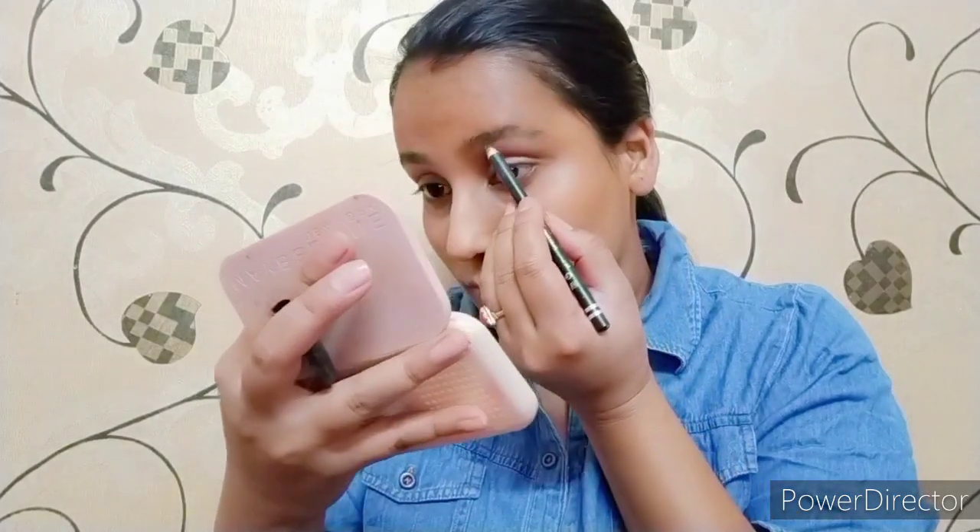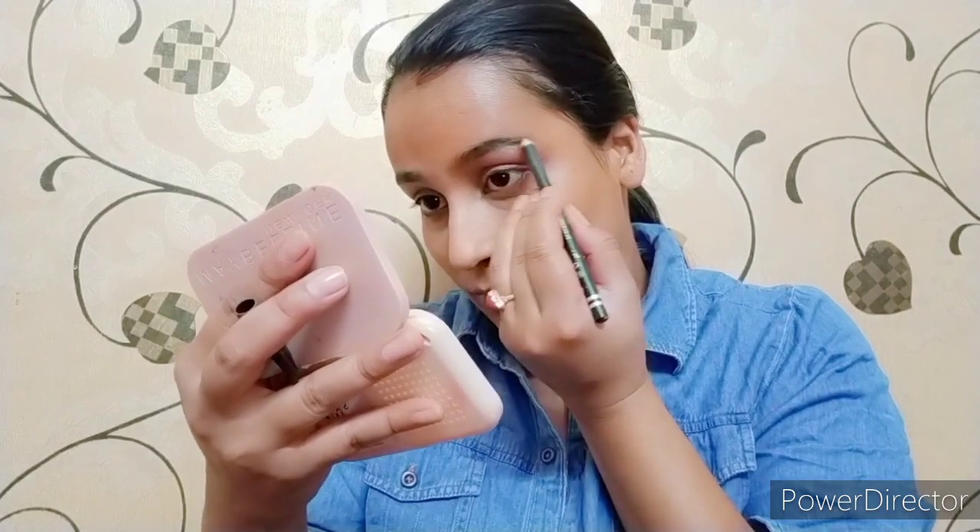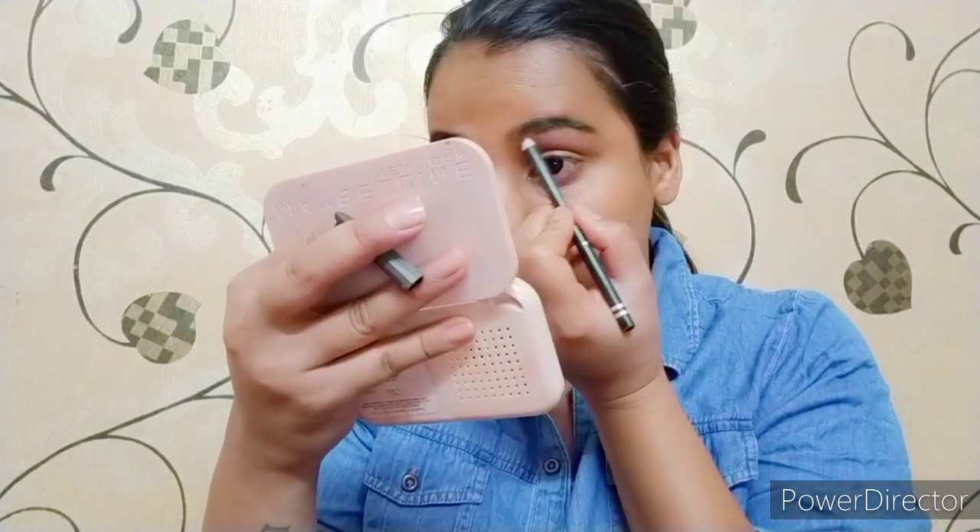The next step is to fill my eyebrows. I am using Camelion's eyebrow pencil. I will fill in the natural shape of my eyebrows, filling the gaps evenly. I will apply the outer line and set it properly.